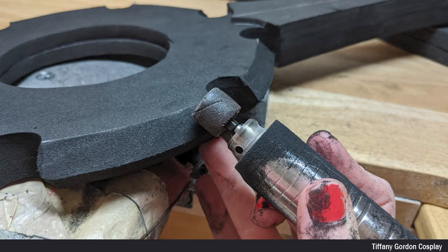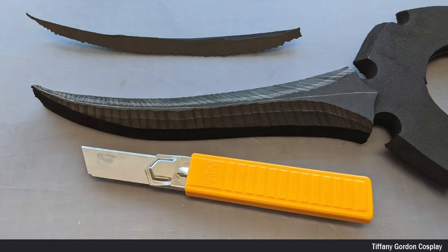Next, using the silver sharpie as a guideline, I sanded all of the pieces at a 45. And for the blade part of the daggers, I used a box cutter to help carve out some of the foam, and then finished sanding the blades using a sanding drum.